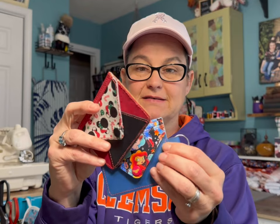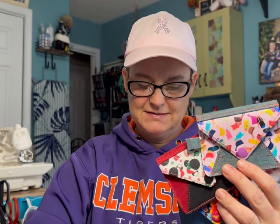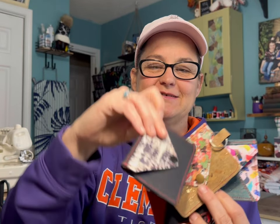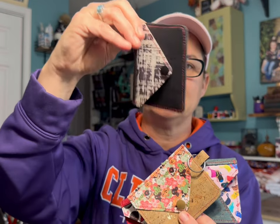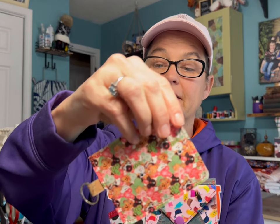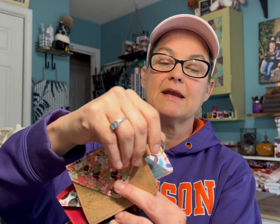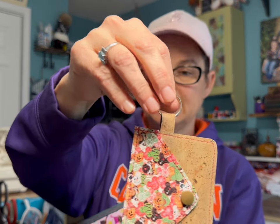So this is what we're going to be doing today — these little cuties. There are a couple of different options. Aren't they cute? I love them. With this particular one, I used Quirk and I put an ID slot on the back right here. I wanted to try that out. And this one, I used Glitterbug Fairy Vinyl with Quirk and I put the tab on it with a key chain ring.